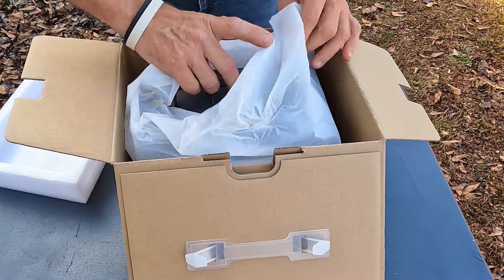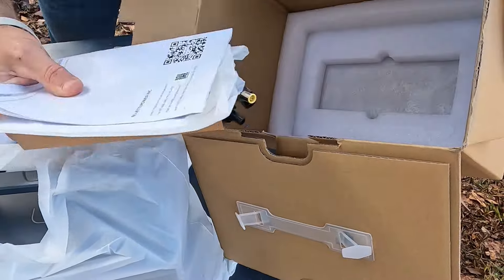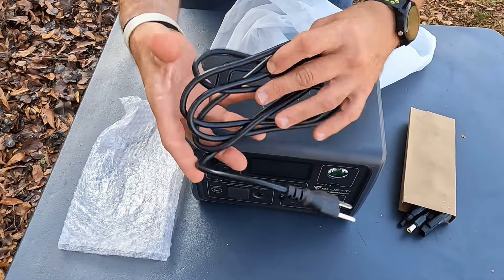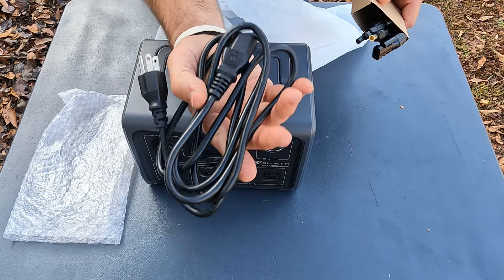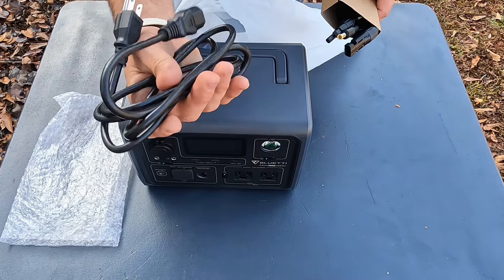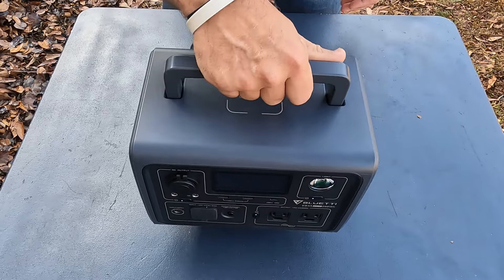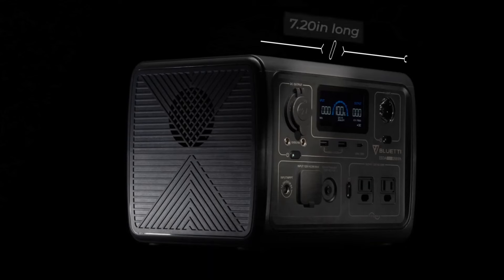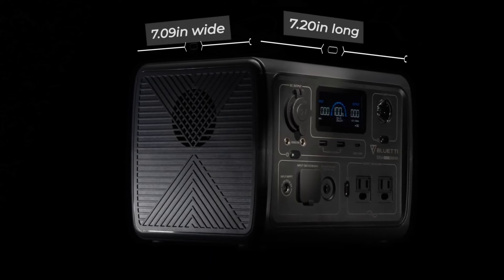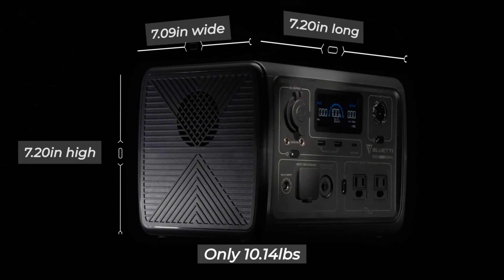That's the actual unit — we'll go ahead and pull that out. You're going to get some instructions, and the cable that comes with it is basically just a computer cable. I have a ton of these things laying around, so that's always good if you ever lose that cable. Looking over this thing, it's about 10 pounds as far as weight — I'll throw the specs up on screen. The sizing is seven inches this way and a little over seven inches thick.